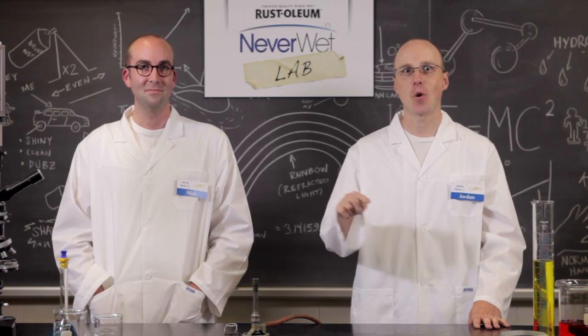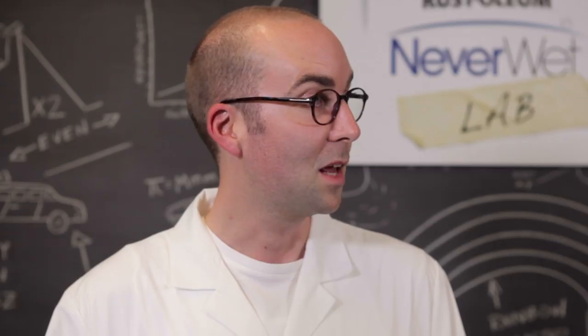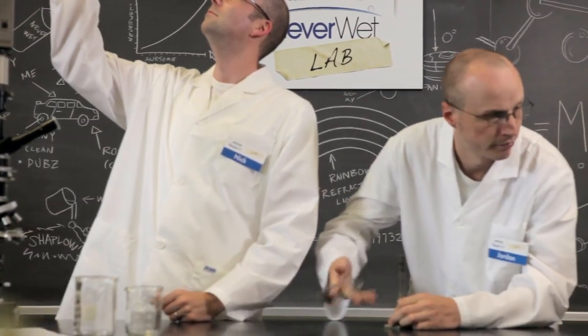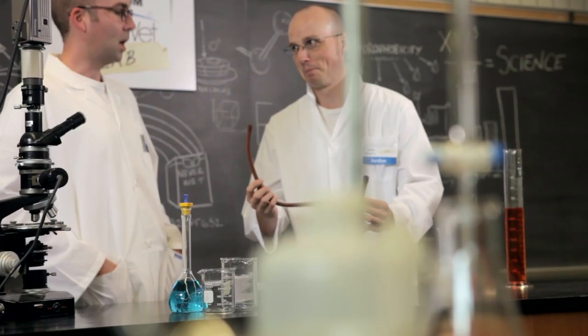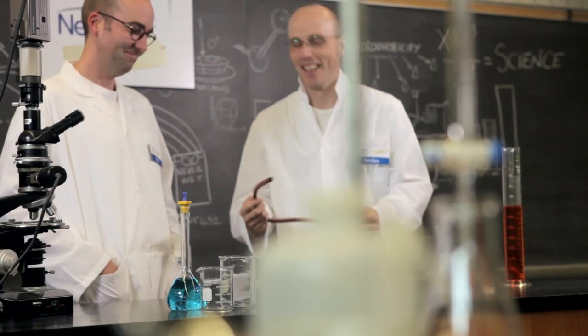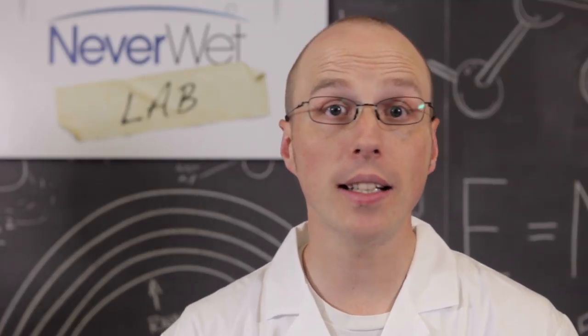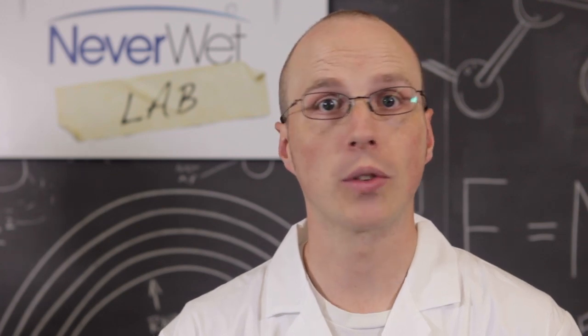Let's see what we can do — science! The thing is, Neverwet is so new, we've barely scratched the surface on ideas of how to use it. That's what the Rustoleum Neverwet Lab is all about: exploring the world of possibilities. And we're totally open to suggestions, so if there's an idea you'd like to see us try, send it to us on Facebook or Twitter, and we'll totally give it a shot.